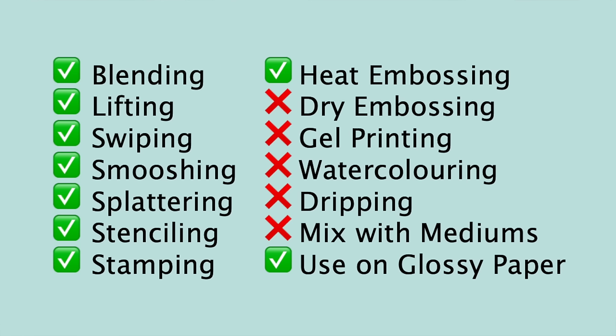I wouldn't smear them on an embossing folder and run that through my machine because they're permanent - I might struggle to get the color off afterwards. I wouldn't gel print with these; I'm not sure what reaction the gel plate would have to the oil, but they would absolutely definitely stain your gel plate. I wouldn't bother watercoloring with them because you can't mix them with water. Likewise I wouldn't do the spritz and drip technique that we did with the distress oxides, neither would I mix them with other mediums.